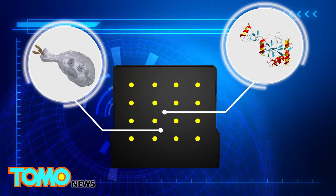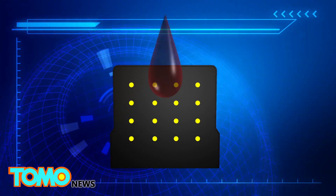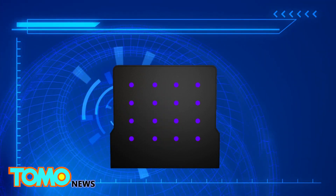The amplified sample is then added to the paper card that contains a mixture of cellular components and biological proteins. If the Zika virus is present, the card will change color.